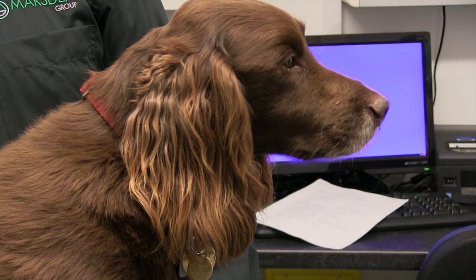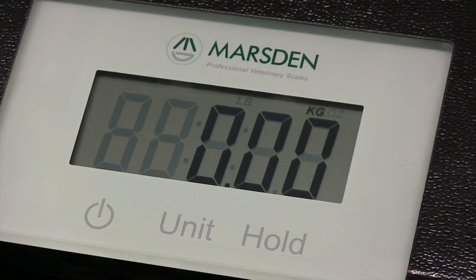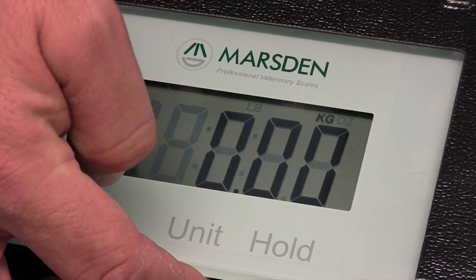The scale will hold your pet's weight, giving you plenty of time to take a note of it. The V100 has a capacity of 100 kilos, weighing to the nearest 50 grams. It also has a units button that switches you from kilos to pounds.